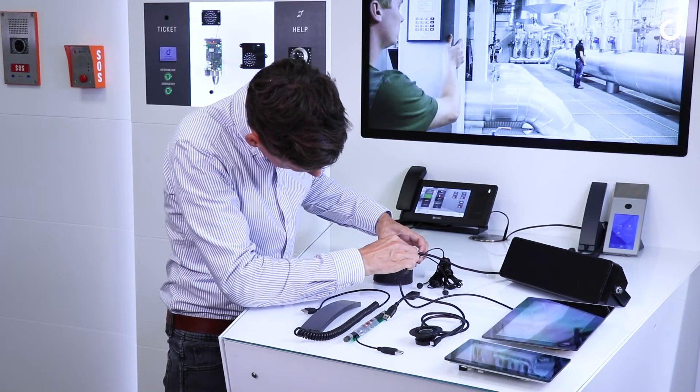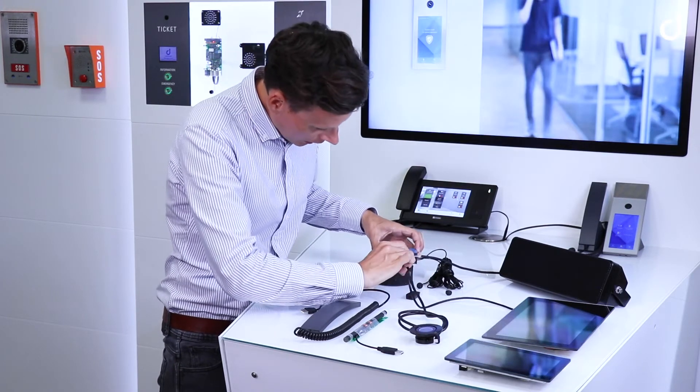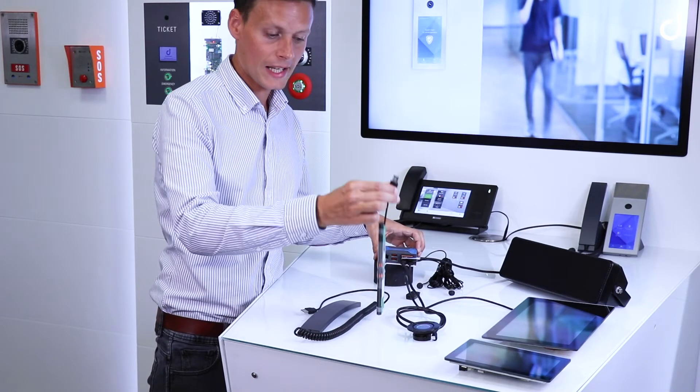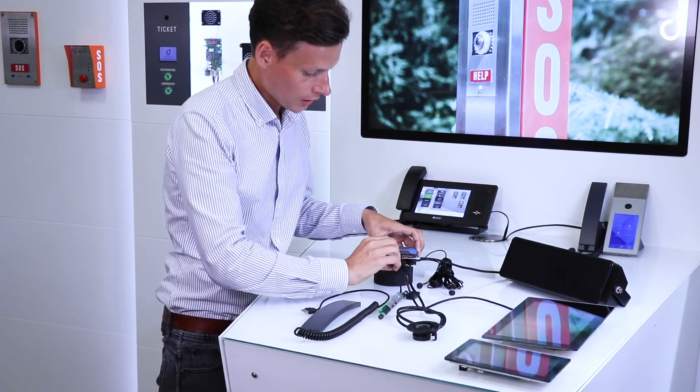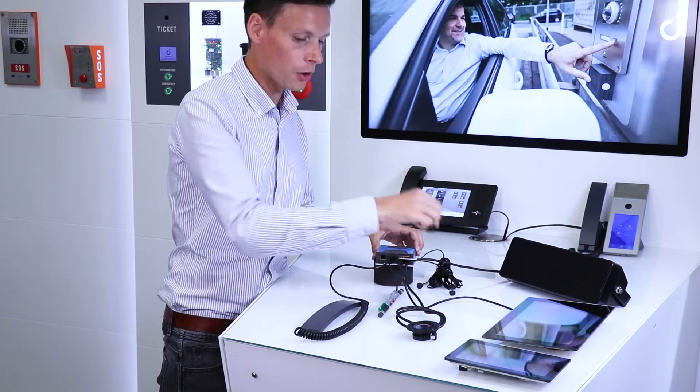It provides a high-speed serial link for the camera, and also USB ports for accessories like an induction loop amplifier, a handset, or any kind of IO Modules.